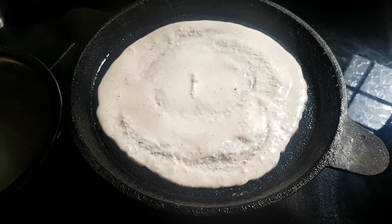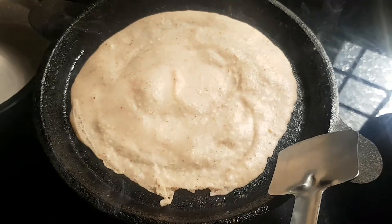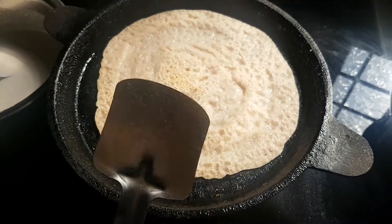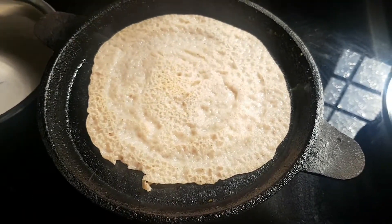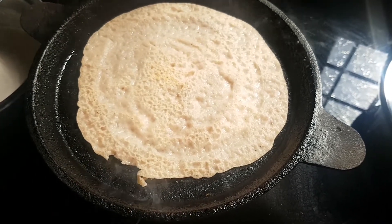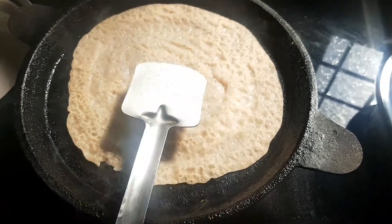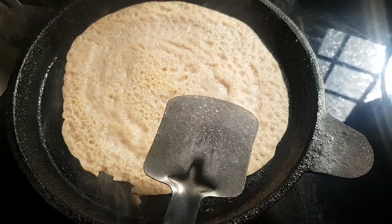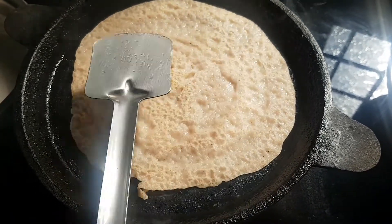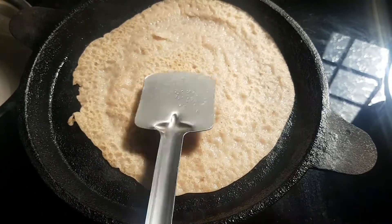We are going to cut it in the pan. We will cut it in about 1 minute. It is good to make our ingredients. If we cook the curry, this is good to make our ingredients.